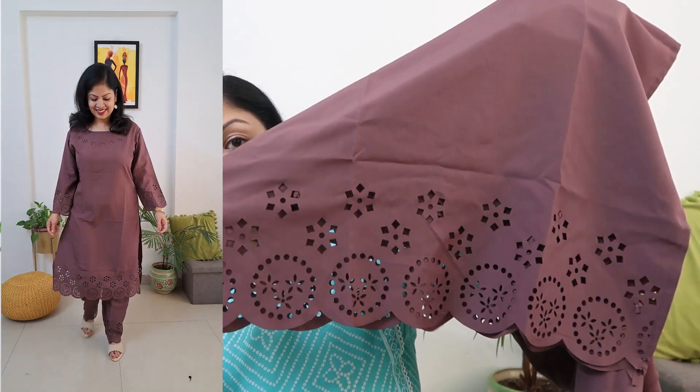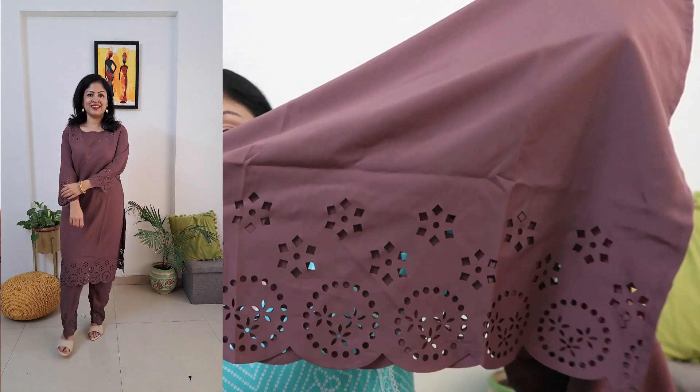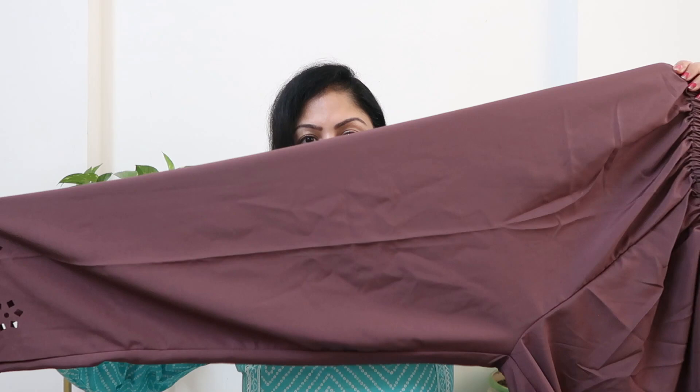There are 2-3 other color options — white, yellow, red — but I really like this color, it looks very, very good. The down part also has a very big cut work. The back side is also the same cut work. It's a solid brown color overall with the cut work detailing.